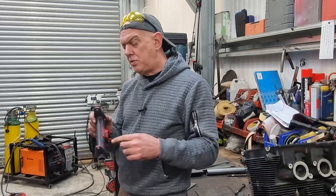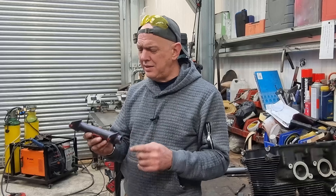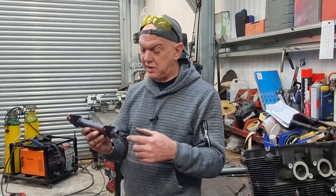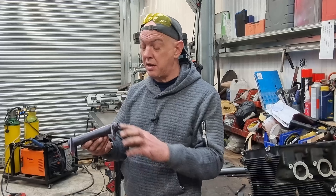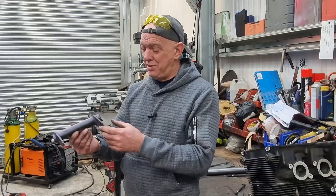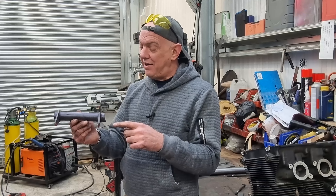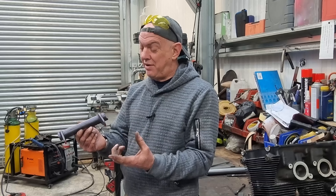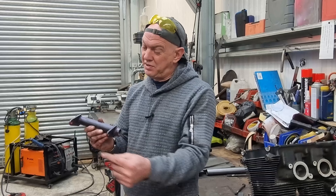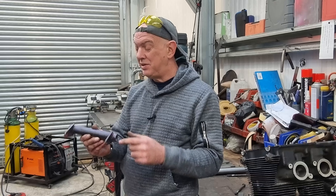So this is the original top mount for the engine at the back. It is literally just 5mm with a cut round so it fits over the tube, and a hole for the back. It's just welded on and that's it. Because I've changed my frame quite a bit, they now need to be longer, and I'm not happy with it just being a straight bit of 5mm, because the longer that gets, potentially the more play you're going to get in it. So I am going to brace this up.